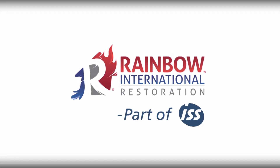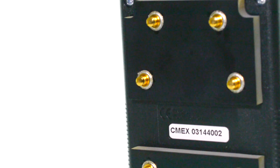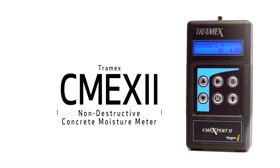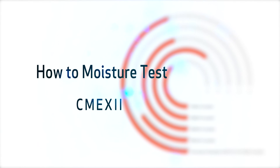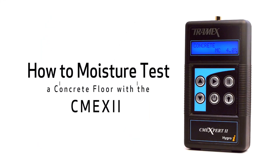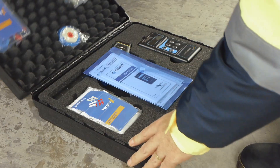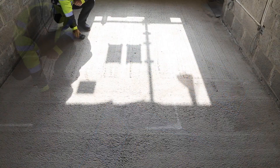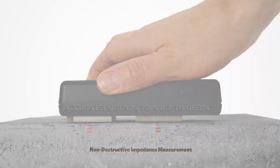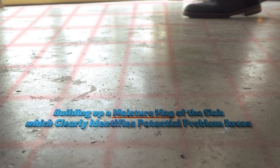To moisture test an entire floor using the fastest method available, use the instant non-destructive concrete moisture meter, CME X2. The non-destructive CME test allows users to moisture test an entire slab by taking instant and accurate moisture readings in a number of locations, building up a moisture map of the slab which clearly identifies potential problem areas.